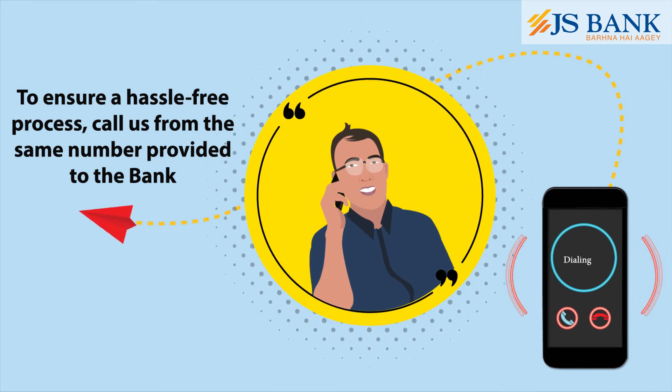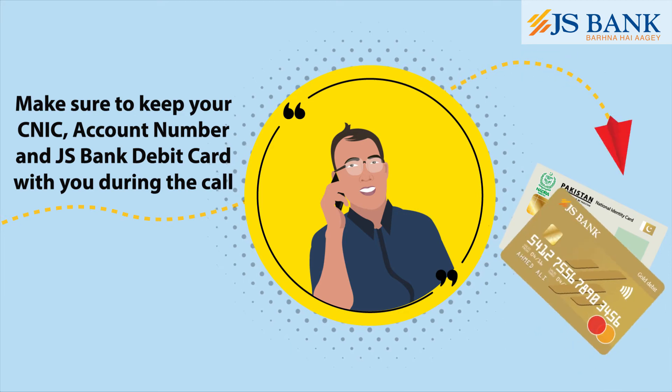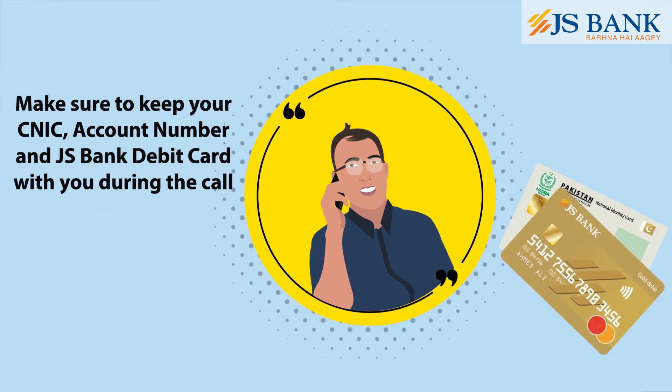call us from the same number provided to the bank. Make sure to keep your CNIC, account number, and JS Bank Debit Card with you during the call.